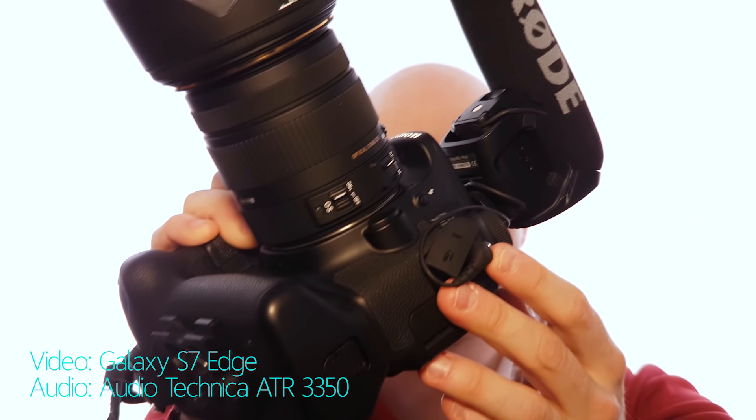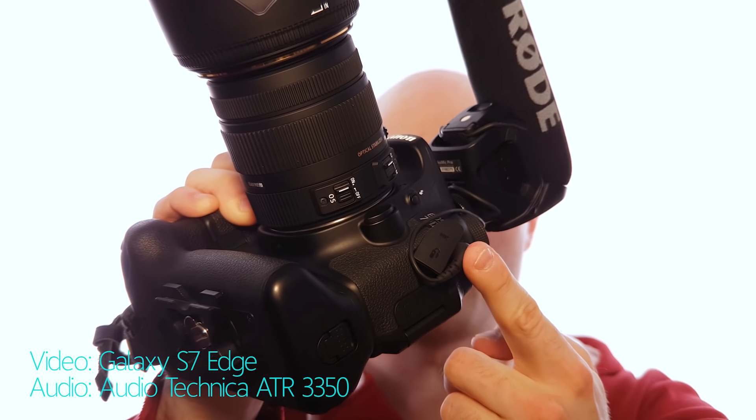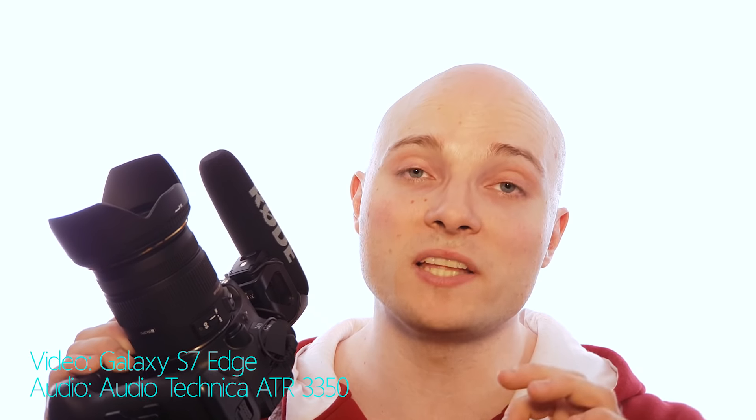Most DSLRs come with a microphone input that allows you to use external audio and record it directly to the camera. But seriously, a lot of those cameras lack a headphone output. Merely checking audio through the speakers on the camera isn't really checking it at all. You really want to be able to hook up headphones to your camera to check and monitor your audio.